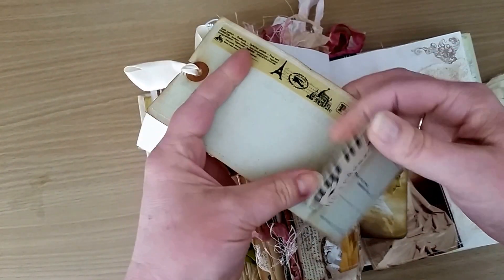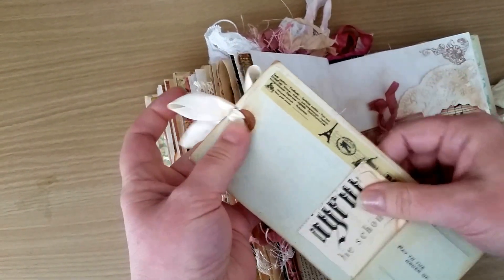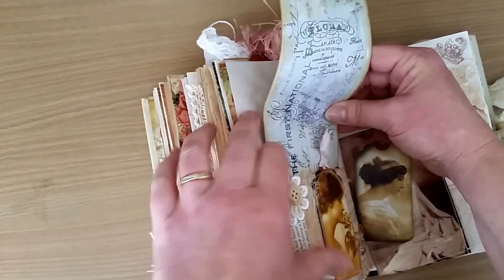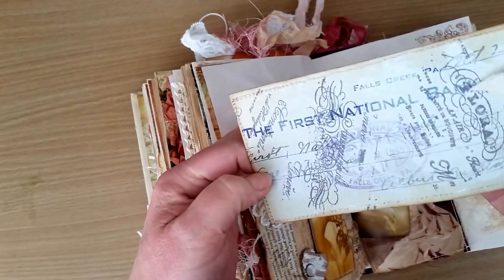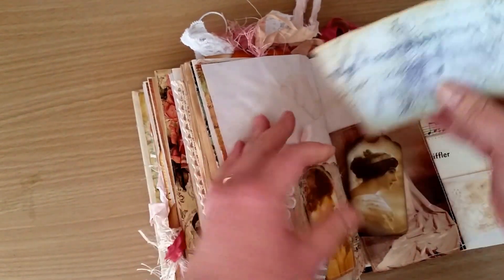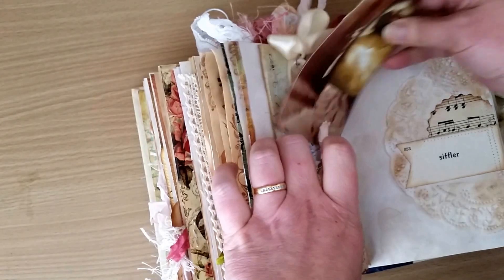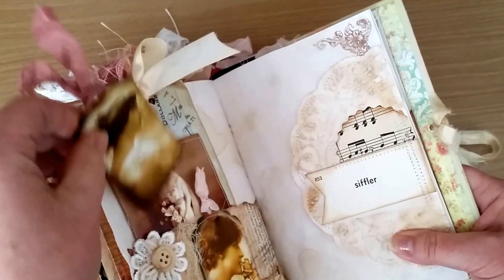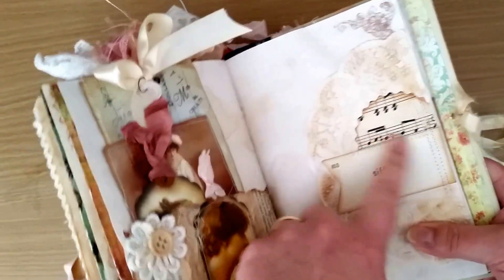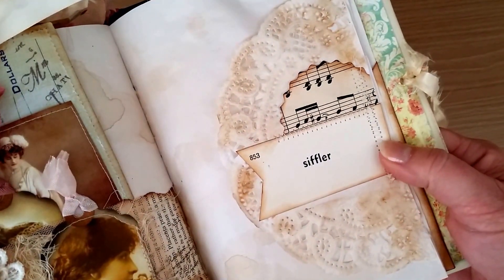That's just some more of the washi tape that I have - I've sewn around the outside of the check. I think these checks are dated 1945. And that's just another doily tuck spot on this side, just under there, and then everything else is sewn down. That's one of the flash cards from Denise's shop.